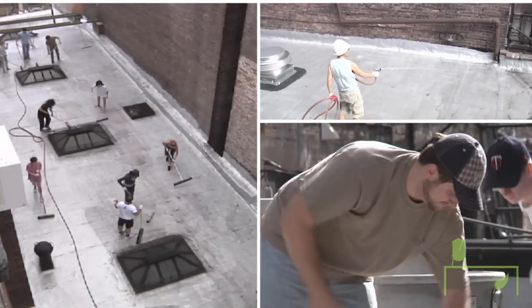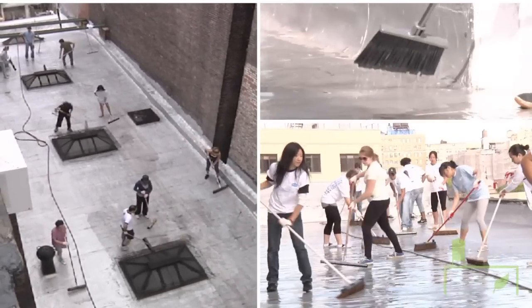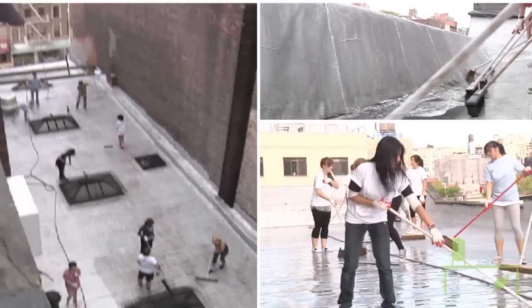There are a few steps in coating a roof. First, you clean it off — brush off all the excess. Then you take a pressure washer or a hose and squeegee off the excess water, and you let that dry.